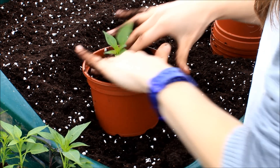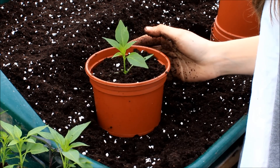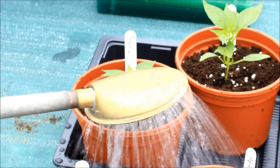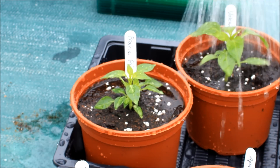Just leave a little bit of space at the top of the pot so that you can give it a good watering. Put the plant labels in and water them in. It's best to keep them in a shady spot for a day or so just until they acclimatise.